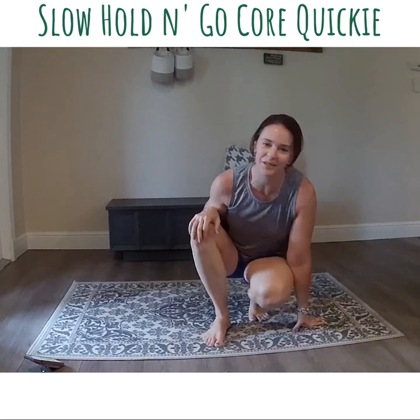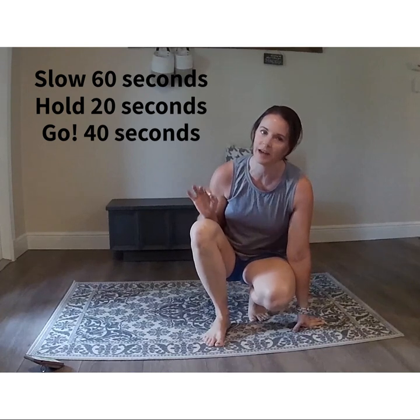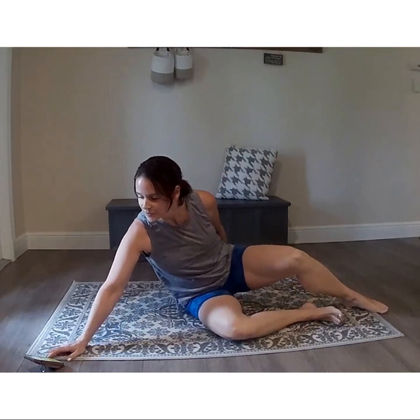What is up guys, we have core today! We are going to do a 10-minute core workout and it is one of my favorite workouts. It is a slow hold and go, so it forces those of us who are a little more speedy to slow down and really connect with the muscles and work that core big time. You're gonna need just a mat and we're gonna start a timer.